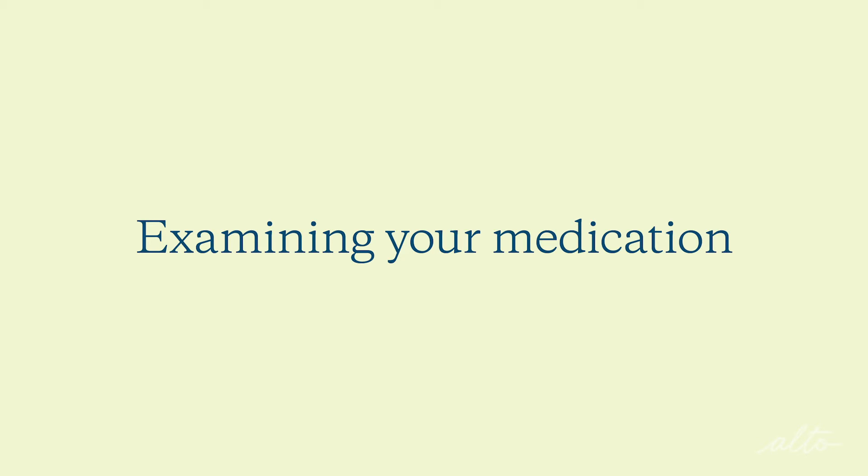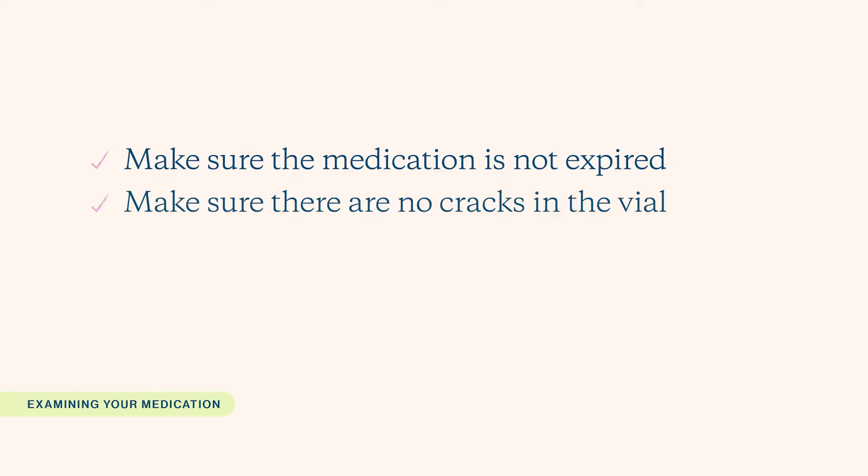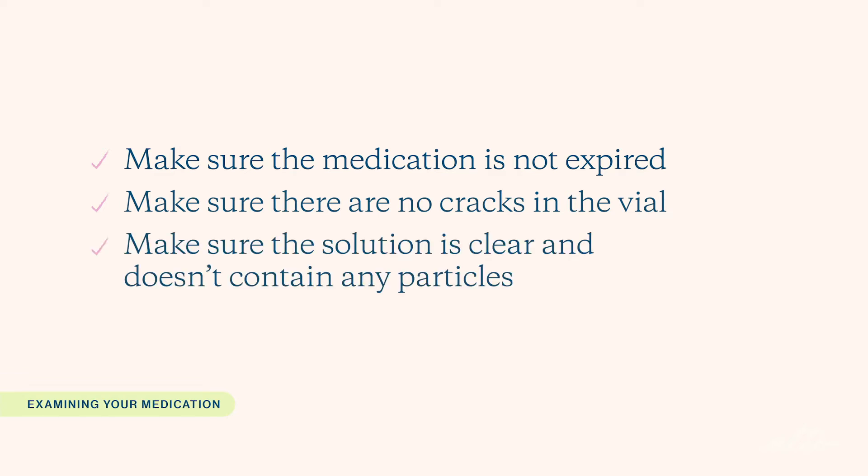Before we get started, there are a couple of things I wanted to review with you. Examine your medication. Make sure the medication is not expired. Check to ensure there are no cracks on the vial and the solution is clear and does not contain any particles. If you see anything, call your provider or an Alto Pharmacist for next steps.